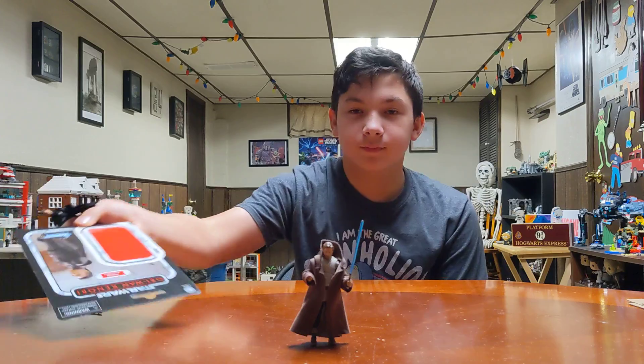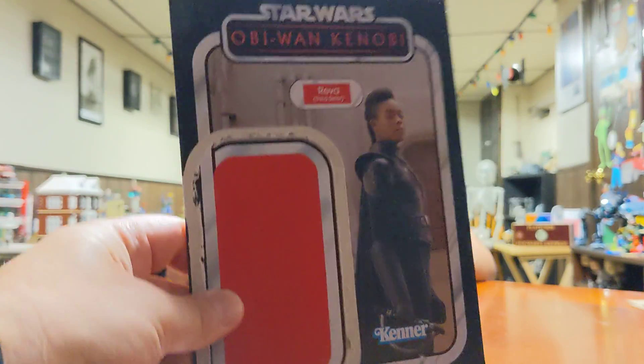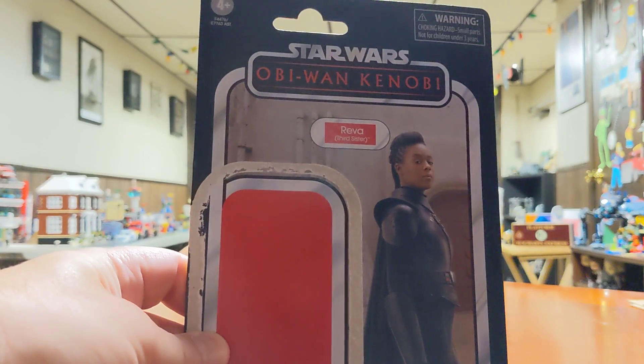Can we see the box she came in? There was a plastic thing on here — he took it off. If you see, it's the retro packaging, but whatever the new show is, that's what they put it on. So, there's... that's Reva, not Obi-Wan.